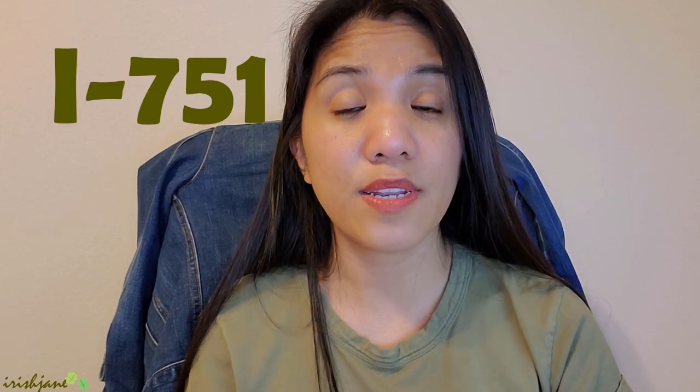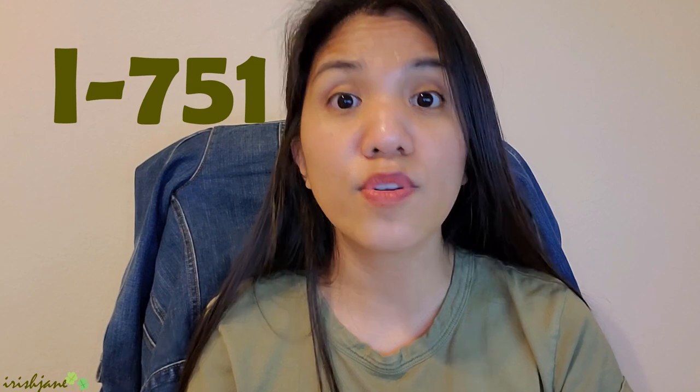This video is an update about my I-751 application, or the removal of conditions on your green card. If y'all have been watching my previous videos, you know that I got here in the United States through a K-1 visa. After a K-1 visa, you're given a green card that is valid for two years, and my two years were up last September 2021.